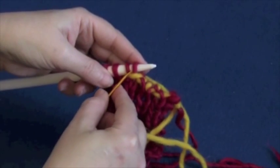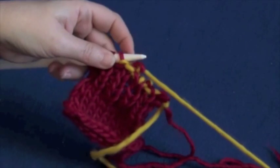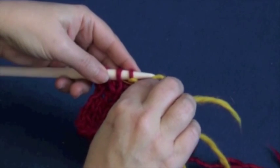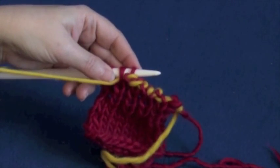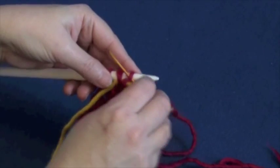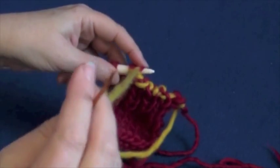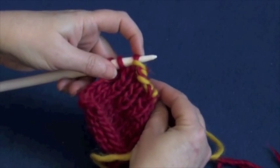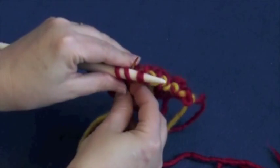Start over. Step one: knit off the first stitch. Step two: purl into the second stitch left on the needle. Step three: purl off the first stitch. Step four: come up from the back between the first and second stitch on the needle. Step five: go knitwise into the second stitch.